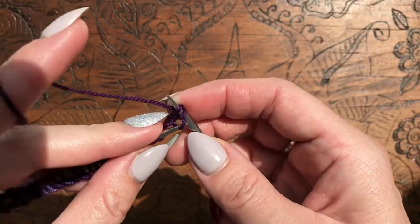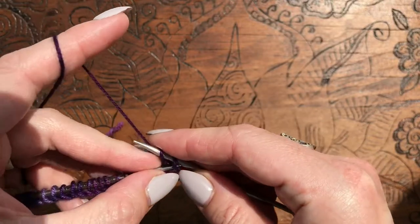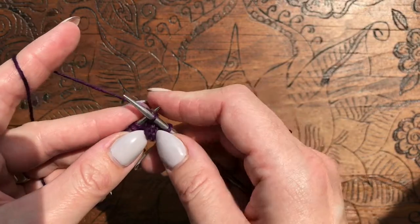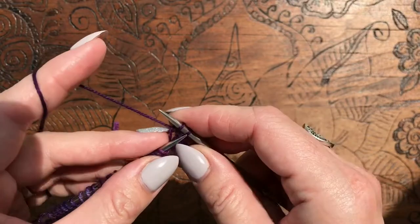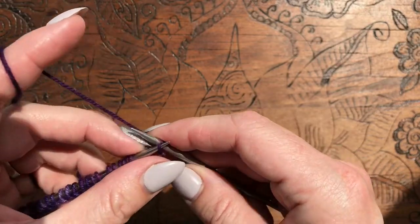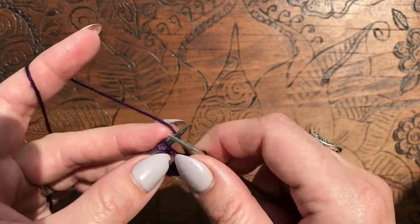I've knit one and I'm going to bind off 24 stitches. To bind off, what I do is knit again and then pass the previously worked stitch over — so I knit and then pass that previously worked stitch over. I always have one stitch on here when I go to knit. I'm going to do that 24 times and go a little bit quicker here. I will do a cast on and bind off video at another point.